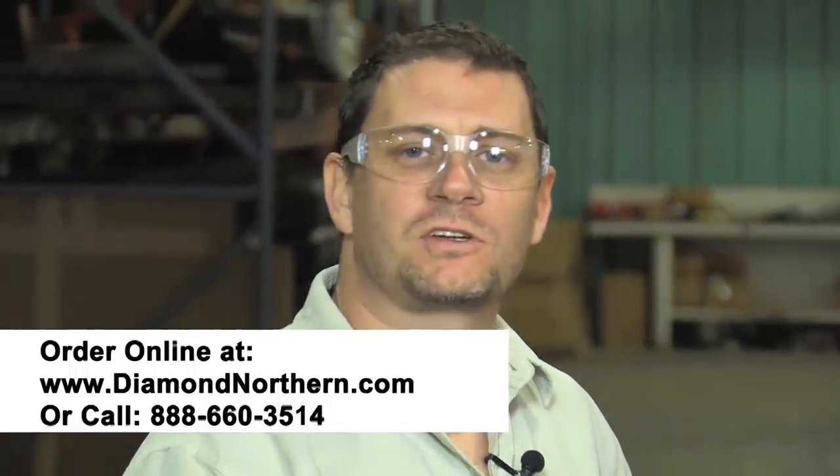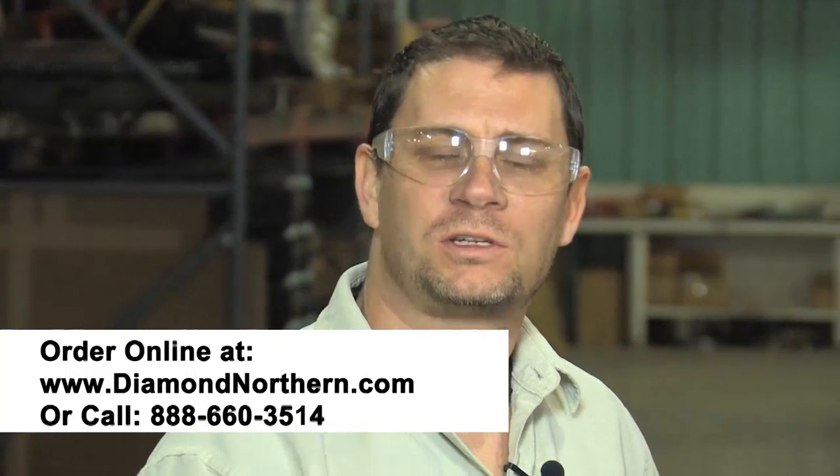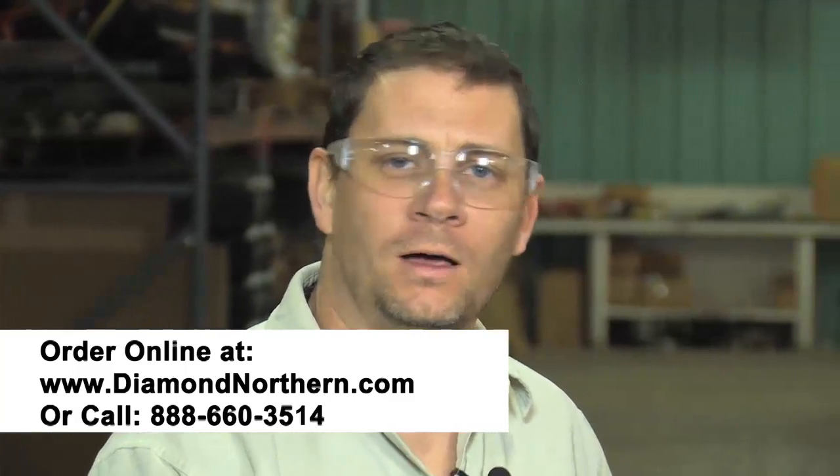If you want to know more about this cutting-edge saw, give us a call at 888-660-3514 or send us an email at info@DiamondNorthern.com. I'm Stephen Farino, here with Ed Kentz.